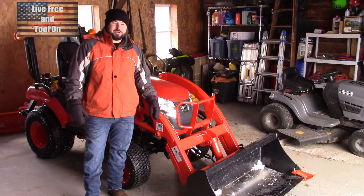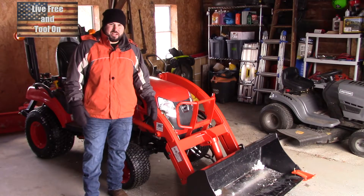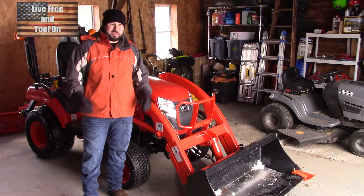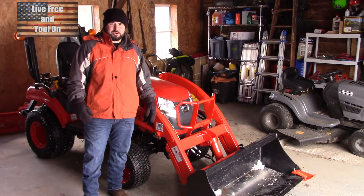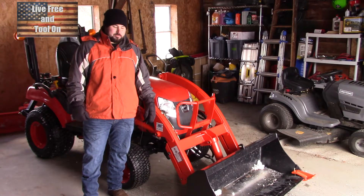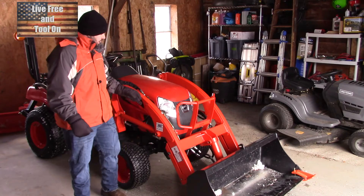Hey everybody, welcome back to the channel. I'm glad to have you here. Today we're going to be going over my tractor. With my new house I have 10 acres, we do some light farming, and we have a lot of work to keep up around the house, so I decided it was time to get a tractor.